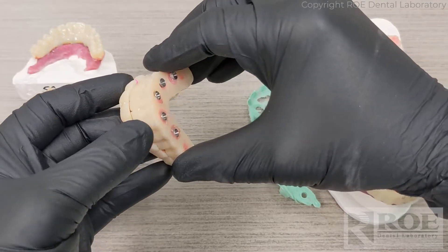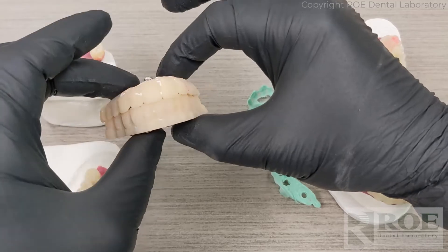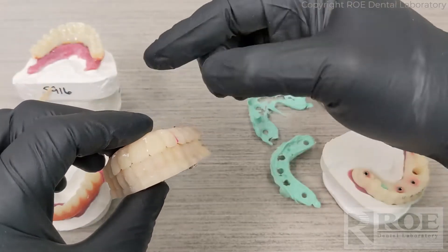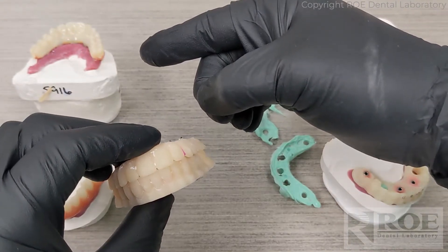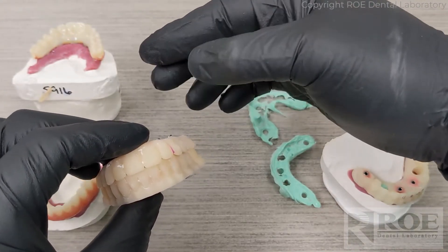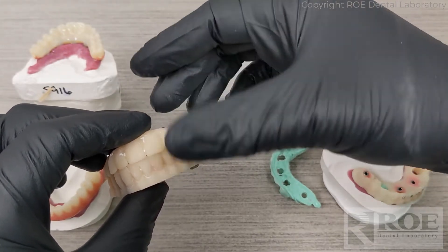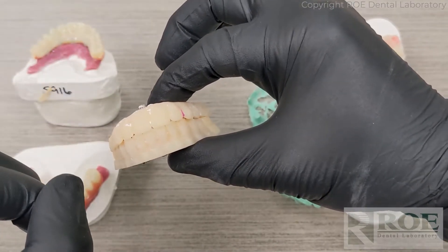At this point, the doctor has two different choices. One choice is to use the Rampit Appliance to send the records to the laboratory, or the doctor can use the prosthetics that the patient has been wearing for the past six months to send to the laboratory. Both processes are very similar.